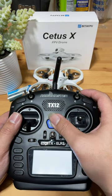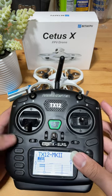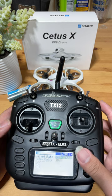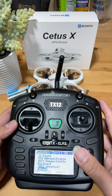Power on the controller, press System, go to EORS, and scroll everything down to Bind.